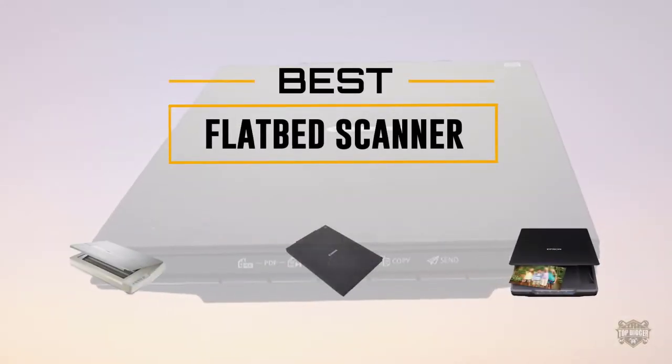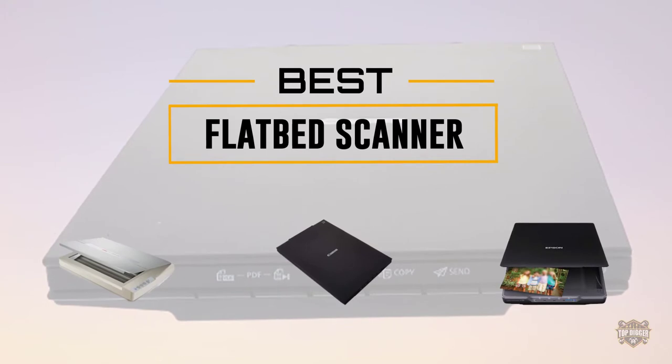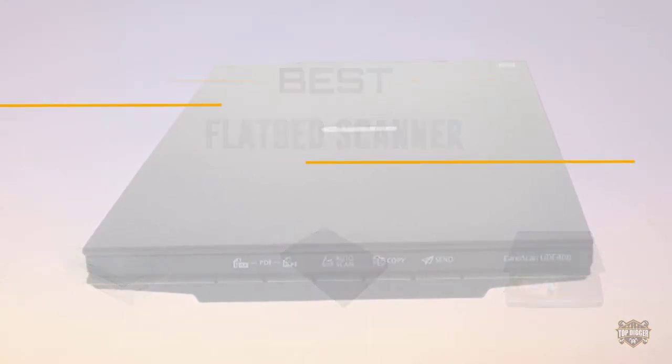If you are looking for the best flatbed scanner, here is a collection you have got to see. Let's get started. At any time, click the circle for more info and real-time deals.